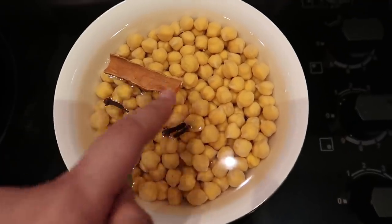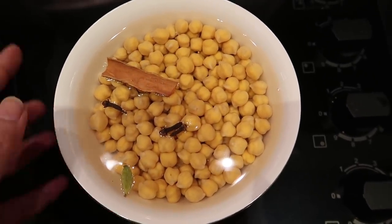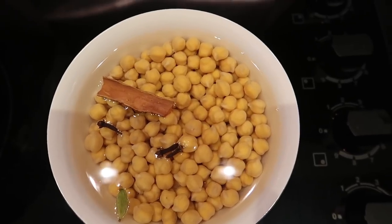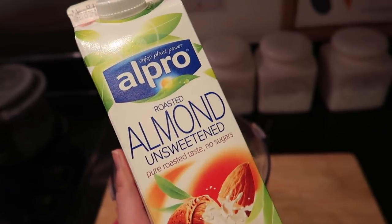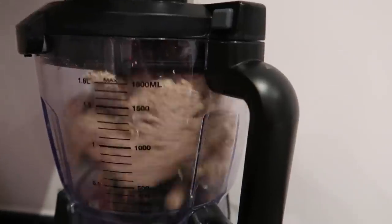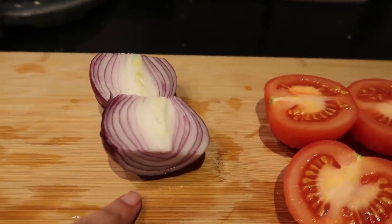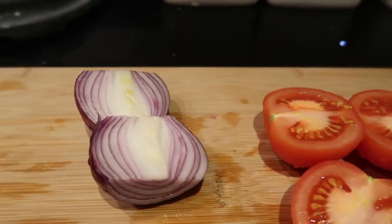What I do is add all the khara masalas into the chole and then pressure cook it — that makes a lot of difference because the aroma is really good and it helps change the flavor. I've taken green chili, ginger, garlic, one onion, and two tomatoes. Make sure you grind all of it separately and not together.